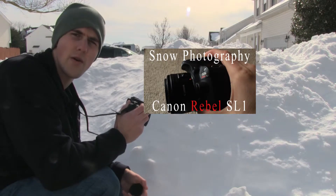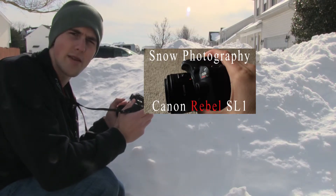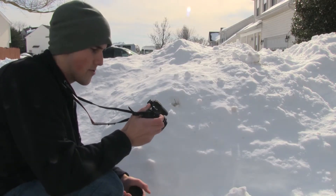Go ahead and click right here for a video I made on how to use your histogram and metering systems to get the best possible image with the best lighting. I can see it has a pretty good image right now.